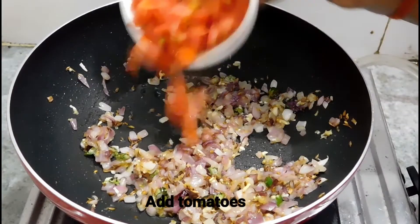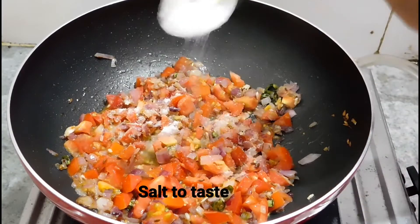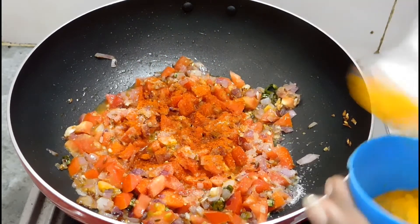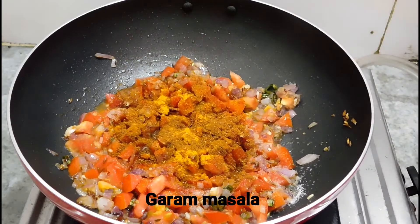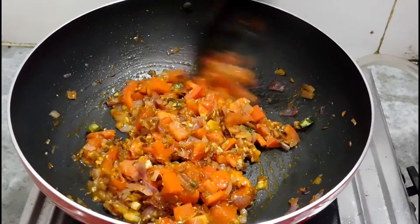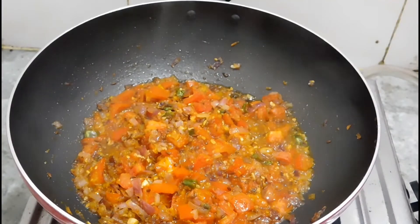Now we will add 2 tomatoes and mix them all together. We will add turmeric powder, red chilli powder, and garam masala. You can adjust the spice level to your liking. Cook this for 2 to 3 minutes until you can see that the sauce is looking very good.